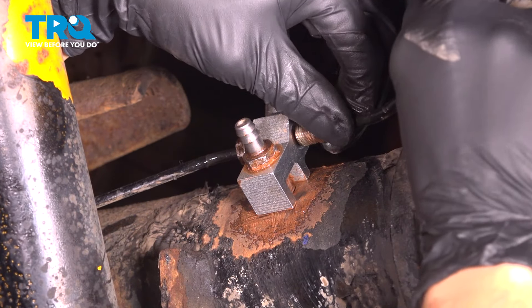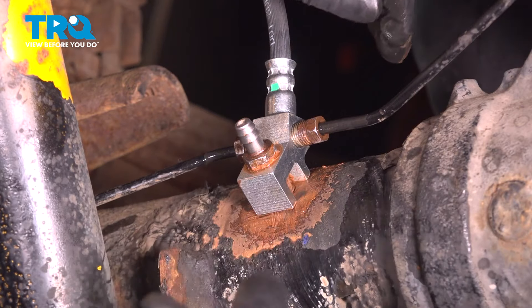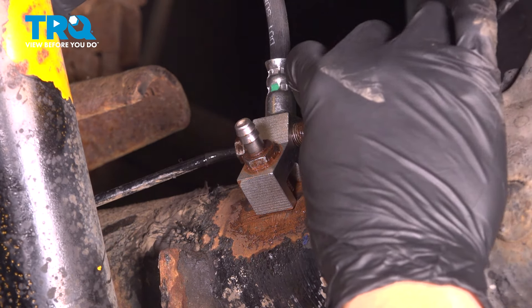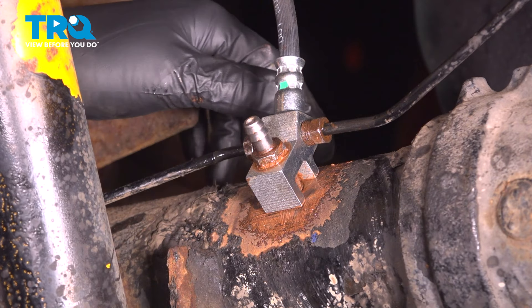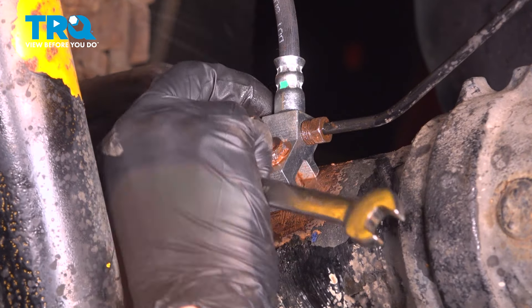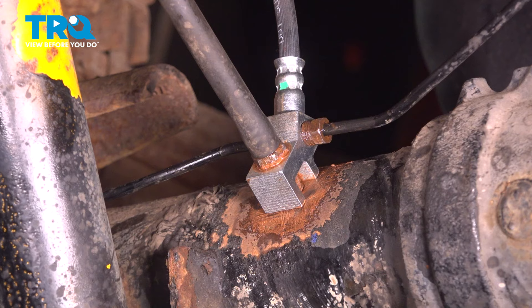Let's get the brake lines back on here. Try to line up these fittings — sometimes they're hard to start because if they're not lined up perfectly, the threads just won't catch. Try not to cross-thread these. That's bottomed out; I'm going to give it about a quarter turn, and that's good. Let's do the same for this one over here. Let's get the breather back on. If you want to, put a little bit of silicone paste on it and then slide the breather tube back on. At this point, everything's installed, so let's bleed the brakes on the rear.